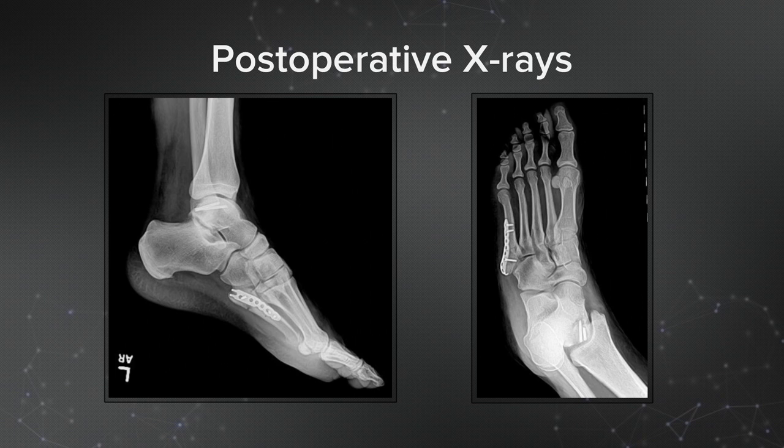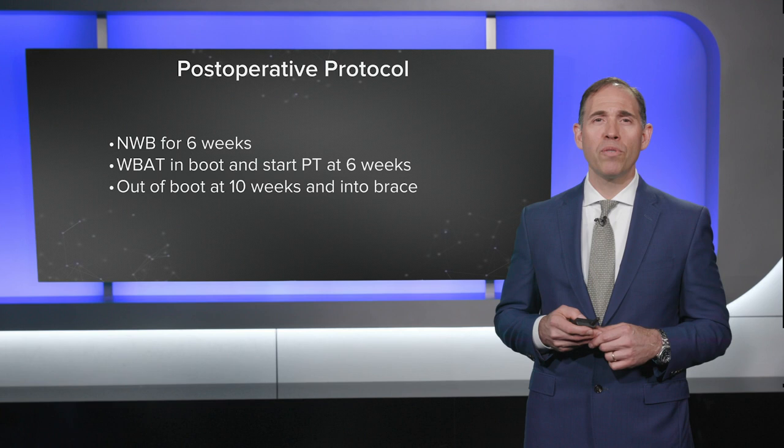Final x-rays reveal two screws in the posterior talus placed from posterior to anterior. You can also see that fifth metatarsal plate nicely reducing that fracture and holding it in good position for eventual healing.